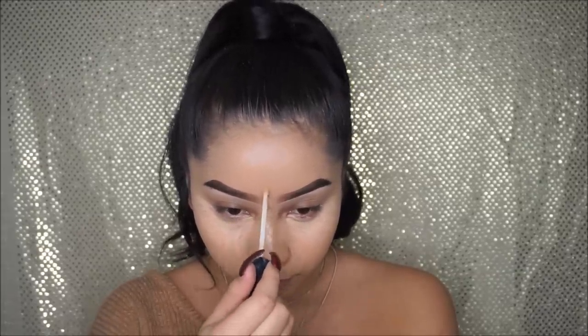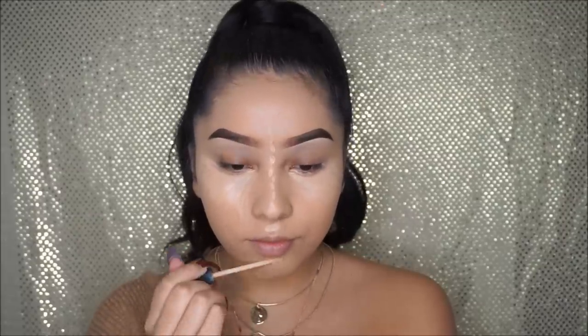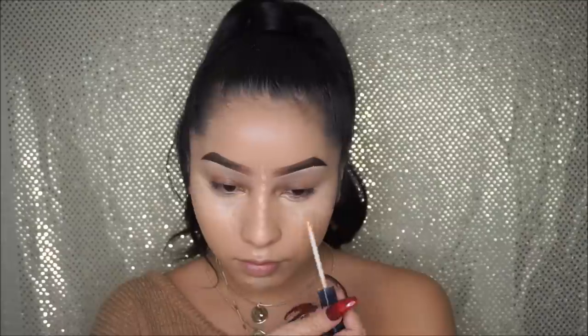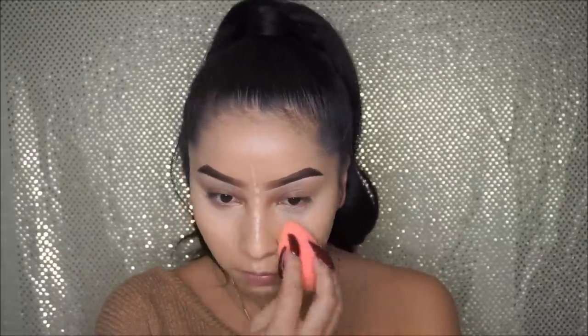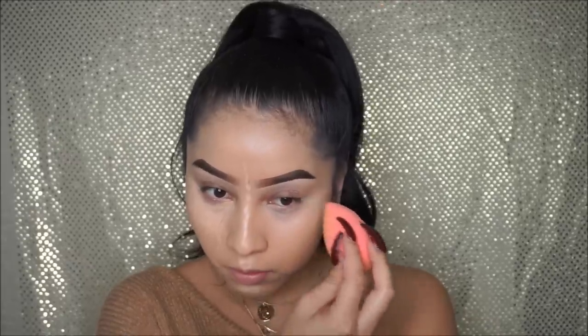For concealer I use the Maybelline Fit Me Concealer in shade number 10 — one of the best concealers out there, highly recommend it. After I finish applying concealer I will be going in with my Beauty Blender and just blending everything out.